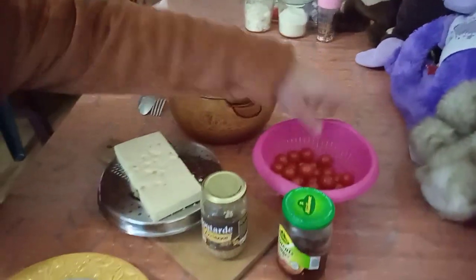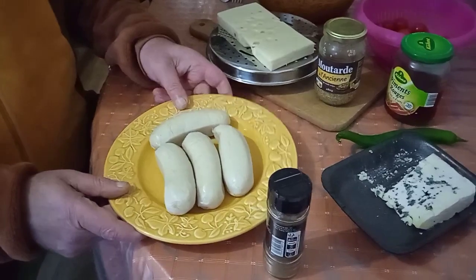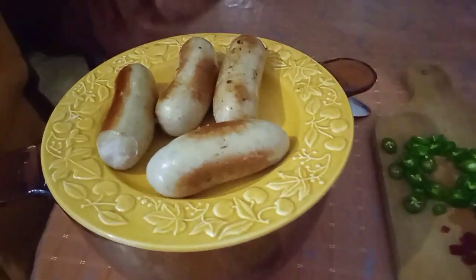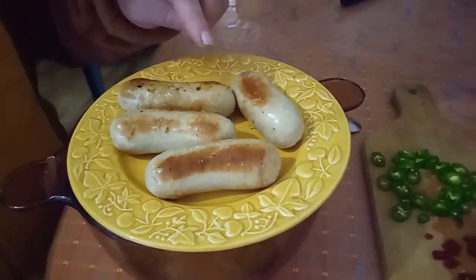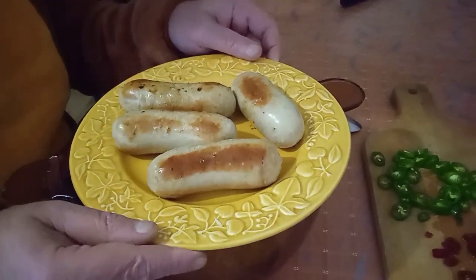So I'll get these on the grill, and then I'll show you how to put all the rest together. Okay, there you have it — this is how you want it looking, a little bit golden around the outsides. That's your white longaniza, longaniza poutine.